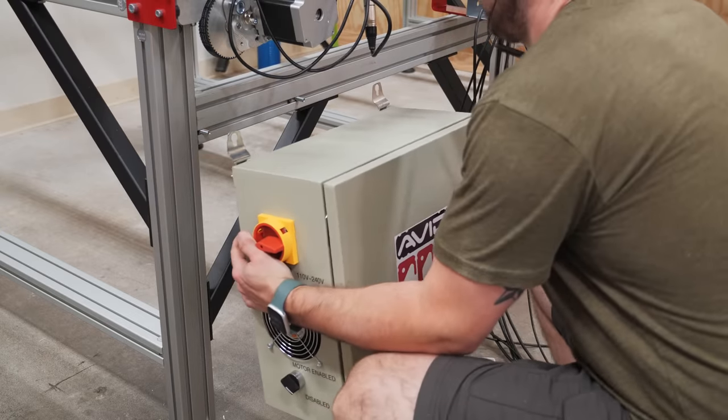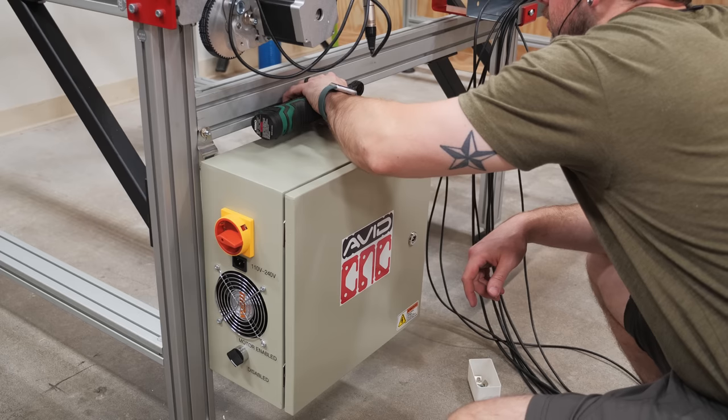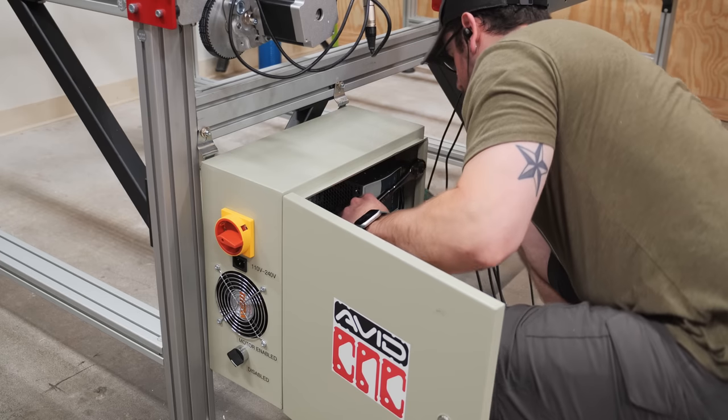Next I mounted the electronics boxes and then attached the cables, but I'd recommend attaching the cables prior to mounting as it's a little bit awkward to get under the boxes after attaching them to the frame.